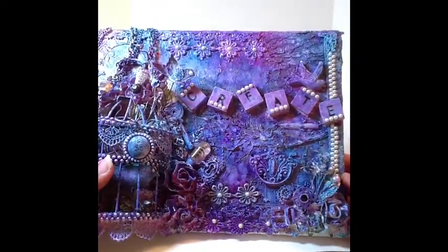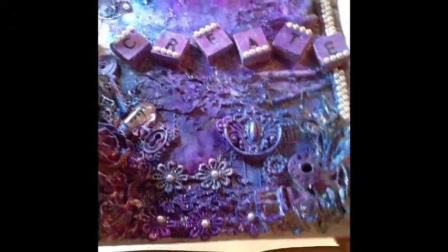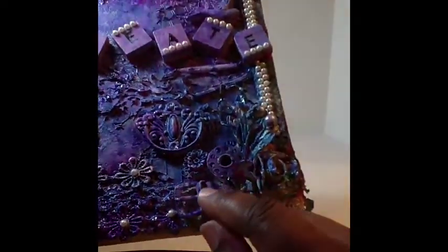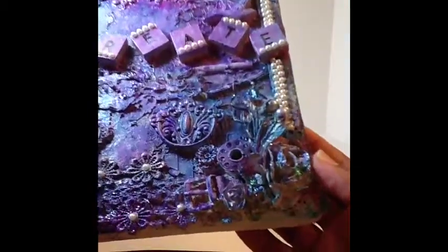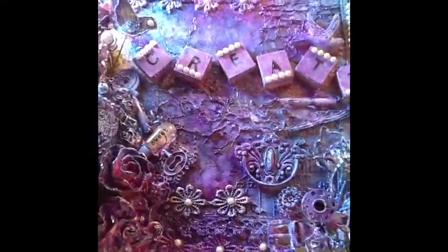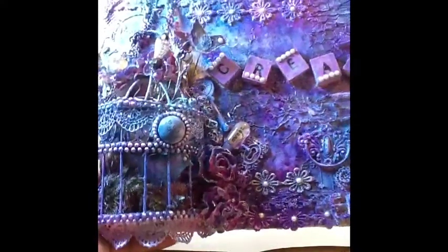I used some lace here — some little flower lace — to create some texture, and I also put a little pearl in the center. I used some stickles to give it a little shine — you can kind of see that sparkle. I love this little buckle here that I used as an embellishment, and what I'd call a bobbin — I added that as an embellishment too. There are some real pretty flowers, some sprays, a little door knocker, a keyhole. I love the little light bulb that says 'sweet,' and the key in the corner that says 'believe,' and I just used a spray of flowers.